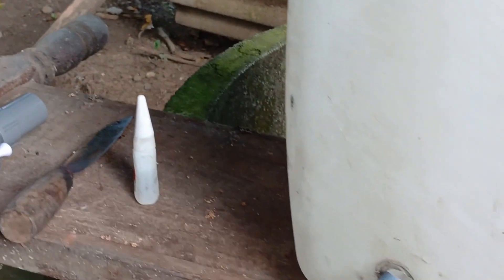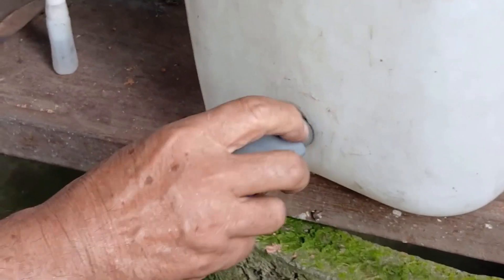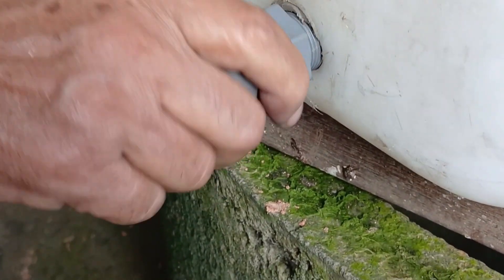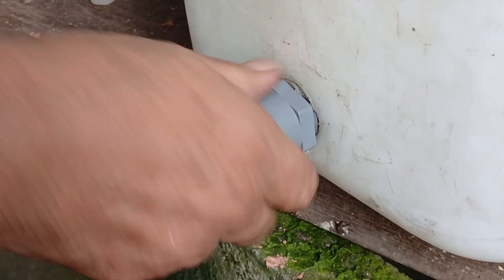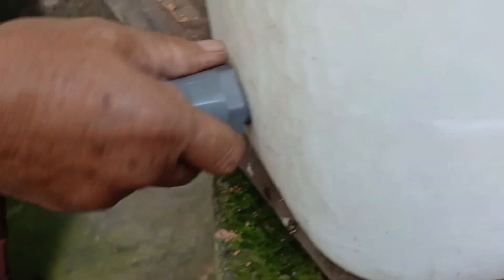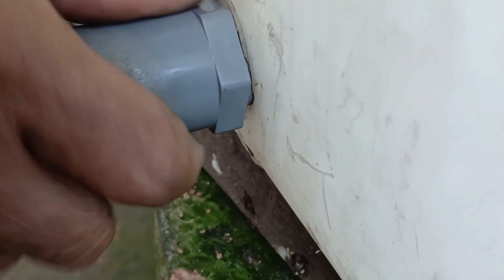Start by drilling a hole near the bottom of the jerrycan — be precise, this will be the outlet for the water. Measure and cut carefully so the fit is tight and clean. Take a PVC pipe connector that will serve as the water outlet, insert it into the hole and twist it slowly until it's snug. Make sure everything lines up properly and is nice and tight.